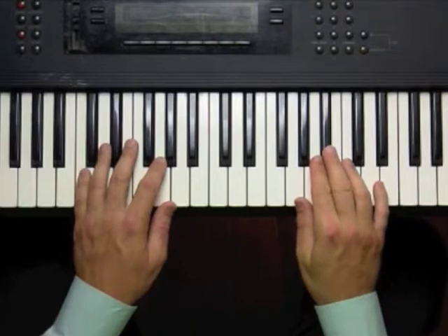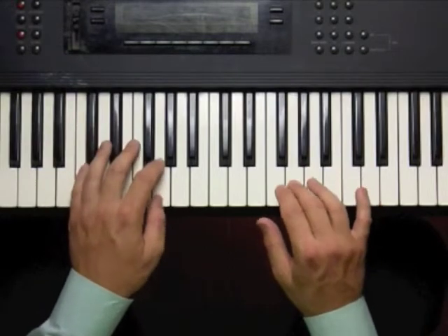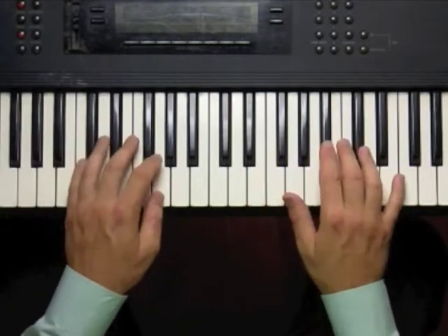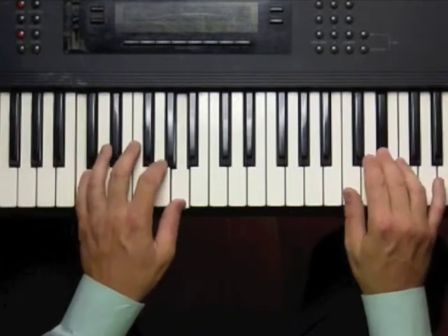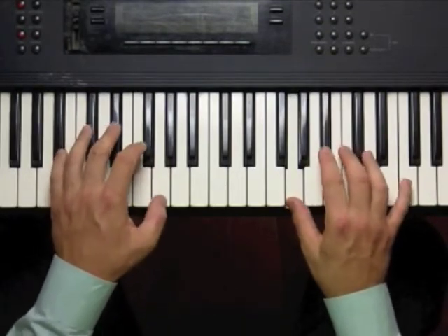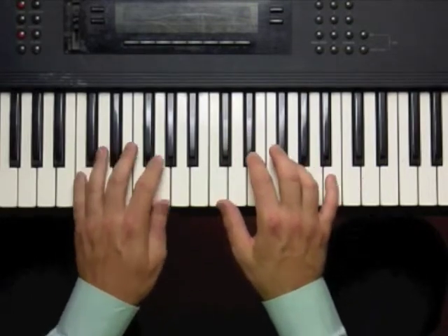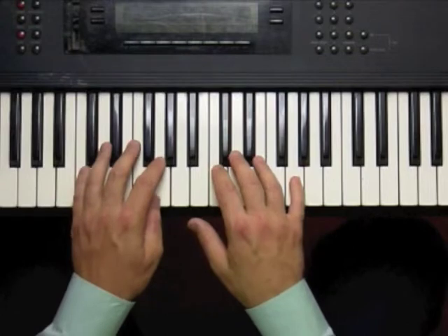Let's try the hands together. One, two, three, four. I like ending on C because it sounds like home plate, it's the tonic. Again, I'm doing that — doing okay, but it sounds a little unresolved. I like to resolve it back to C.